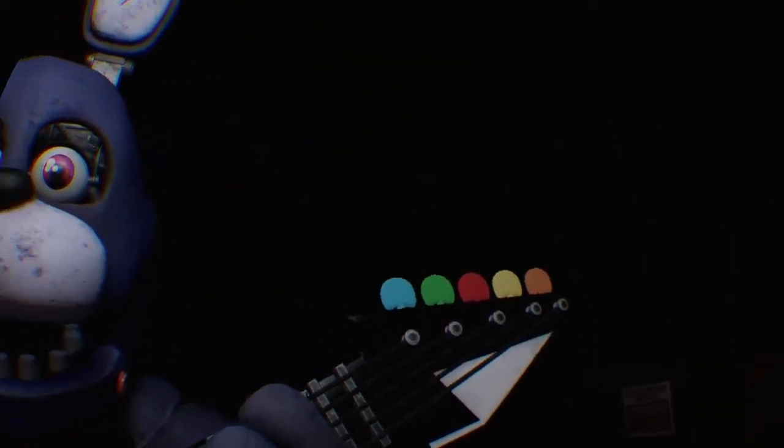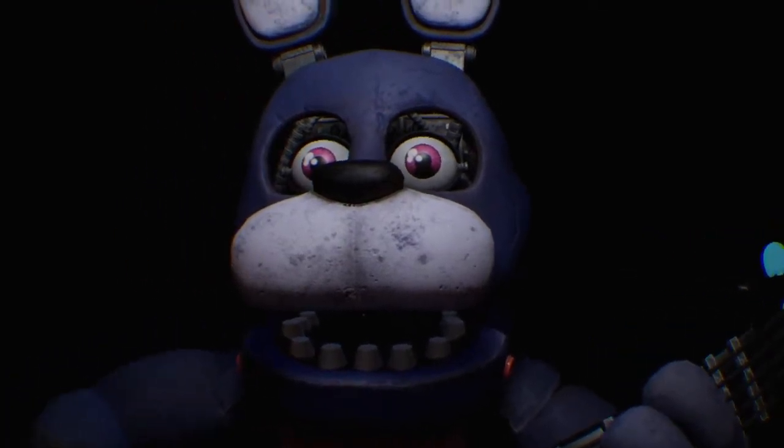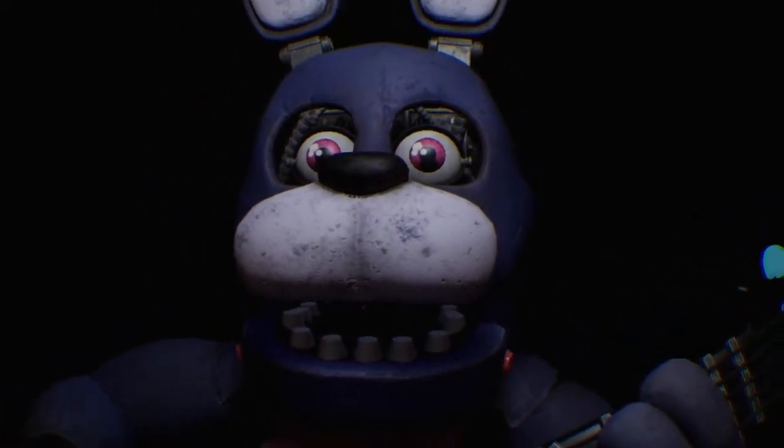Welcome back to parts and service. It looks like Bonnie's guitar is out of tune and must be recalibrated. First, we must access his harmonization module located inside his secondary throat pipe. To access the throat pipe, both eyes must first be removed.